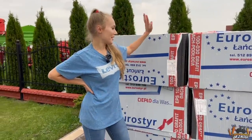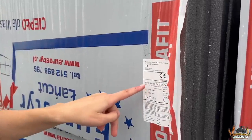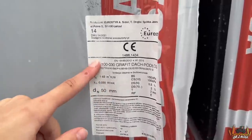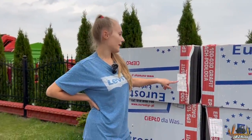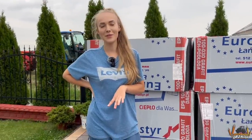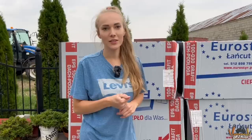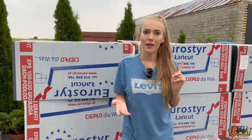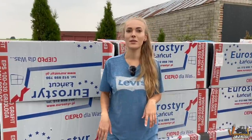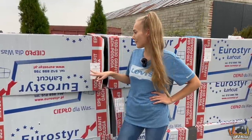Nasz styropian jest grafitowy. Będziemy go układać dwa razy po 5 cm. Mamy tutaj dwa bardzo ważne aspekty — oznaczenie EPS 100 i lambda 0,30. EPS 100 to twardość styropianu. Pan Tomasz, właściciel firmy, zdążył nam już wybić z głowy zastosowanie styropianu o niższej twardości.